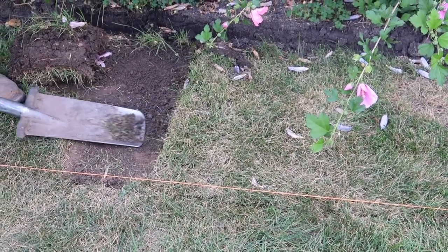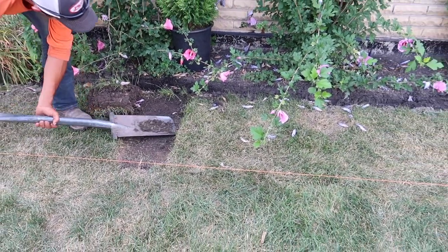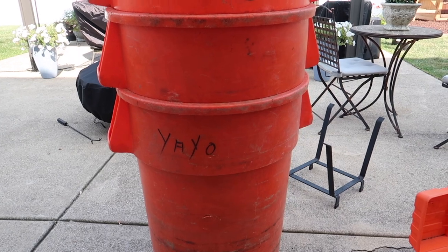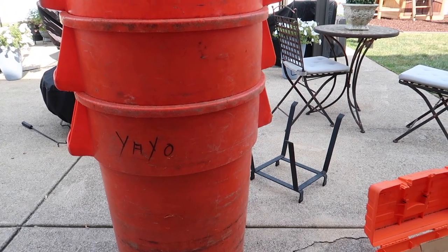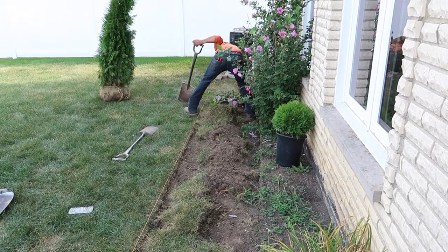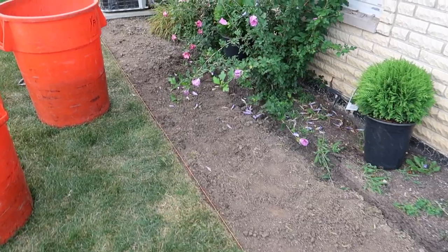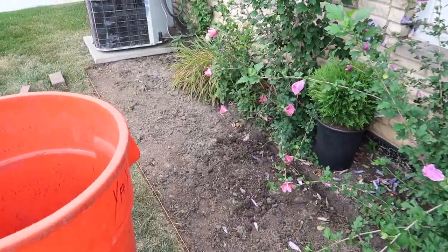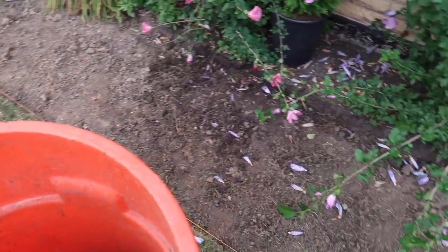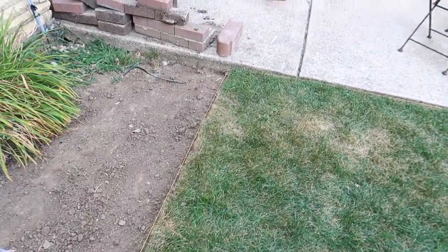One of our guys is removing the grass. They used a machine for the playground area but the space was too small here, so they're just doing it with a shovel. The grass removal took quite a while, and then they had to level the ground — once the grass came up we had to make it even with the existing flower bed, adding and removing dirt to make it completely level.